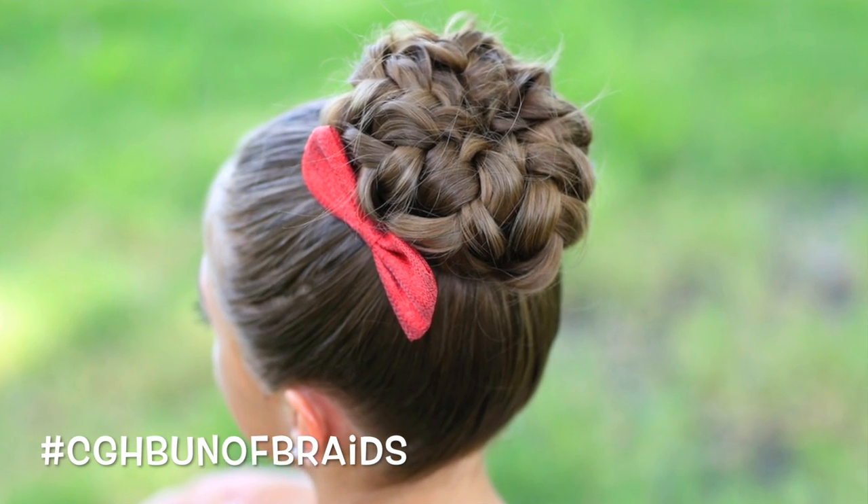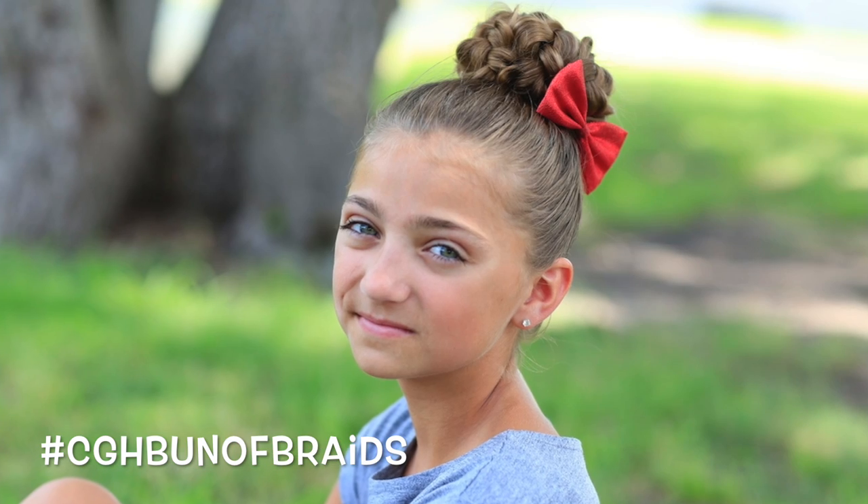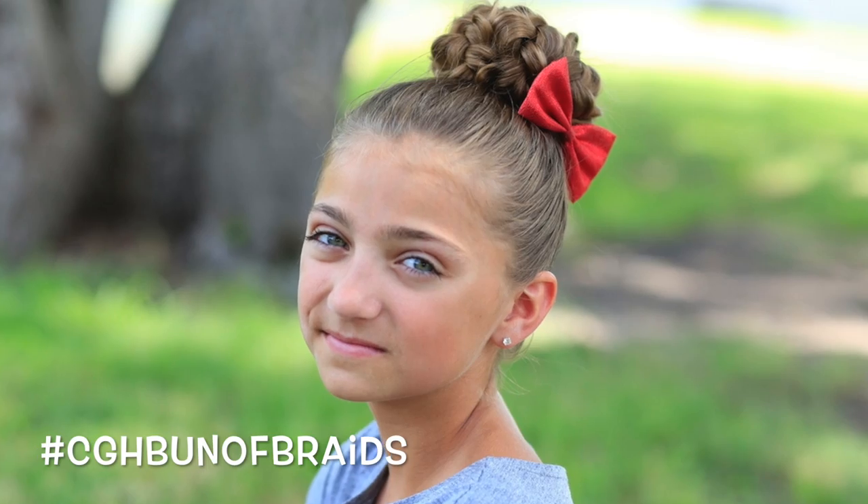Now, we kind of have one that I think is sort of similar in the pinwheel bun, but with all the twists and stuff in the pinwheel, it takes a really long time to do it. So we figured out this new method that will kind of give a similar look, but it speeds things up and looks amazing.